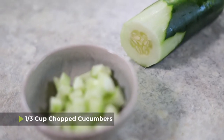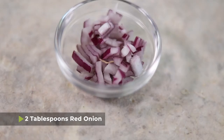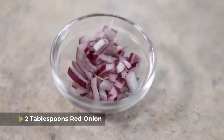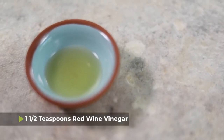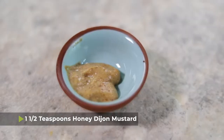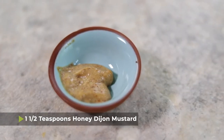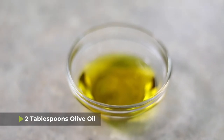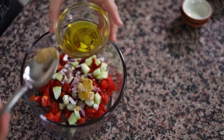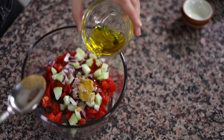I also have one-third cup of chopped cucumbers, 2 tablespoons of red onion, 1½ teaspoons of red wine vinegar, 1½ teaspoons of lemon juice, 1½ teaspoons of honey Dijon mustard, and then 2 tablespoons of olive oil — though I don't think I'll need that much. I'm just going to give them a little drizzle, maybe about three-quarters to 1 tablespoon depending on how juicy your tomatoes are.